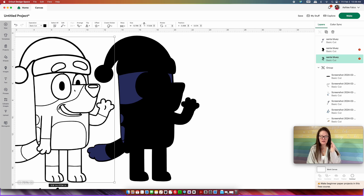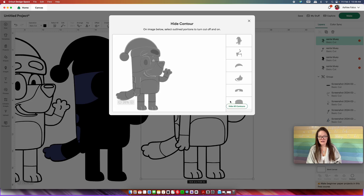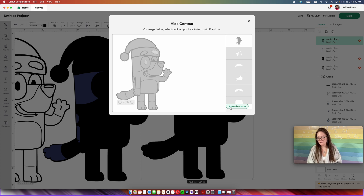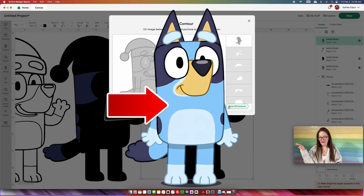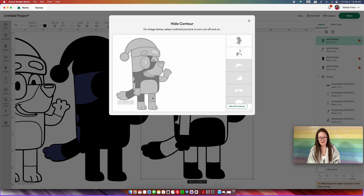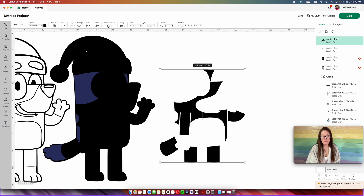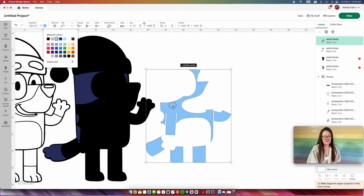Moving on to the next color, we're going to go back over into our original color page and copy and paste. Drag this over so you can see what you're doing, then go into "Contour" and press "Hide All Contours." The next color is going to be that blue in the middle — not the very light blue, not the navy blue. We're going to select the blue colors of bluey: his main body, a portion of his tail, the top portion of his legs, and a portion of his arm. When you have that done, click the very back large piece, then click out of that box. We want to change it to that middle blue color and drag it into place.